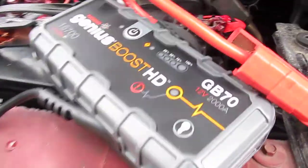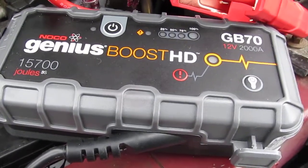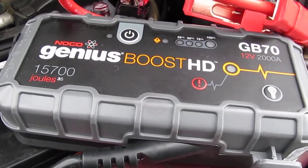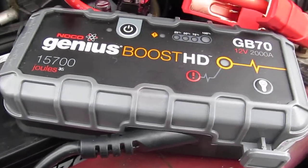Anyway, the GB70 will start this thing when it's cold and should start any smaller car or maybe even any bigger truck. It passed the test.